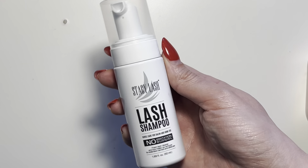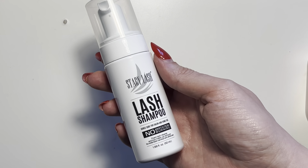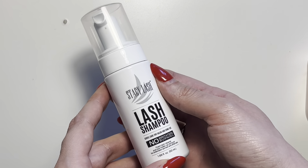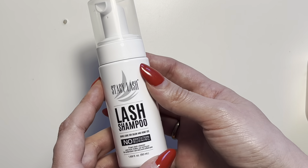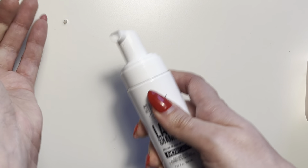What's going on everybody? This is a quick and honest review for the Stacey Lash Lash Shampoo, and this product has been incredible for my eyelash extensions. I use this about two to three times a week. It has a little brush that it comes with as well, and all you do is remove the lid.